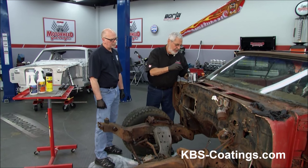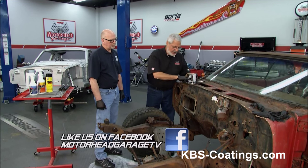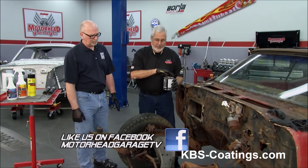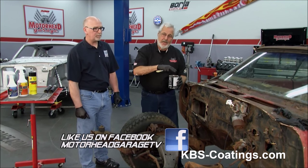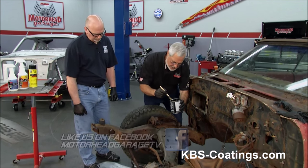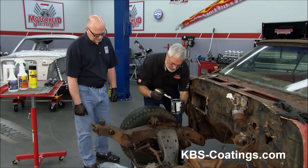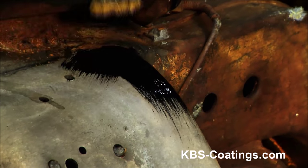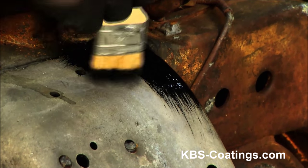Normally what you'd do is take this product, pour it into another container, and work out of it. When you go to cover it back up, put a piece of plastic wrap over it and put your cover back on, because if you don't, you'll never get the cover off it. And we're just going to put this on with a brush — thin coats is the way to go. Just nice thin coats. You don't want it running, dripping everywhere. Just nice thin covering coats.